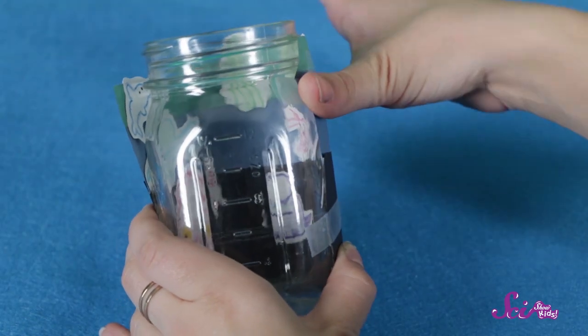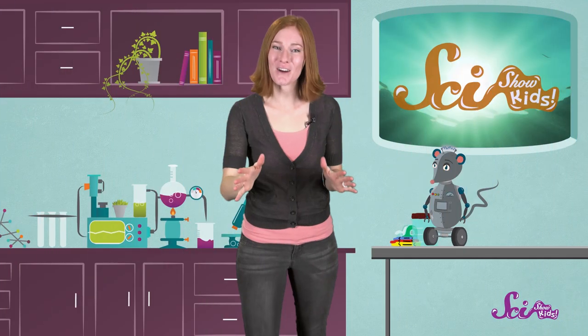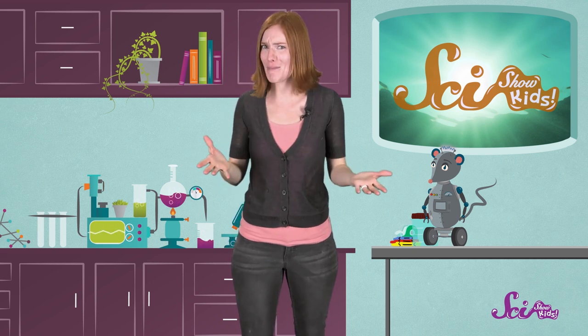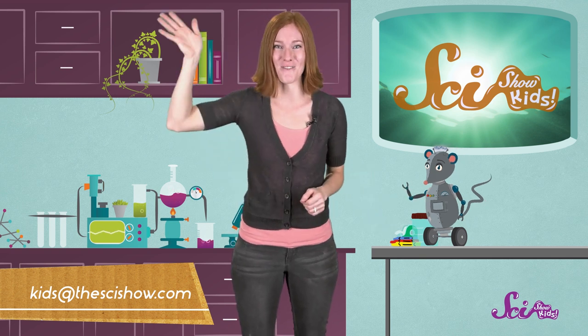Next, we'll tape the construction paper around the jar, and fill the jar up with water. Now you've made an ocean in a jar! Thanks for crafting and learning about the ocean with us! If you want to share an ocean you've made at home, just grab a grownup and send us an email at kids@thescishow.com, or leave a comment down below! And we'll see you next time, here at the Fort!